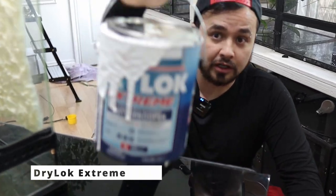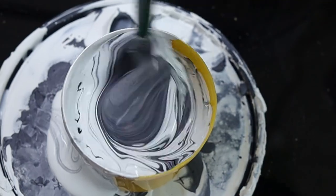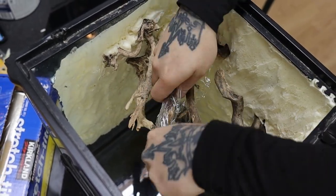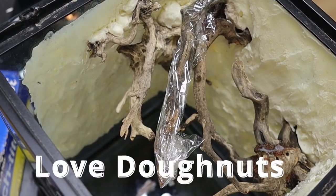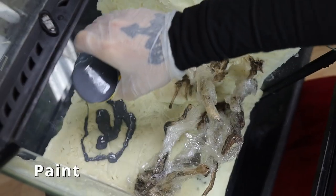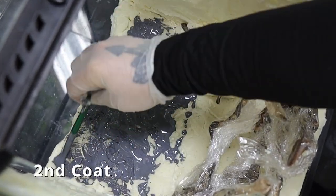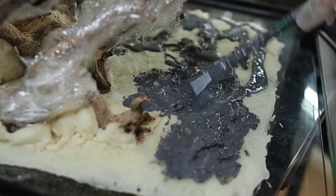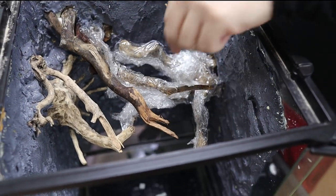For my wall media I'm going to use Dry Lock Extreme and mix in black cement coloring to get the consistency of color that I want. Before applying, I covered all my spiderwood with plastic food wrap — it would be a real shame to ruin that wood. I poured the Dry Lock onto the background, spread it around with a paintbrush nice and evenly, then waited about two hours before applying a second coat.